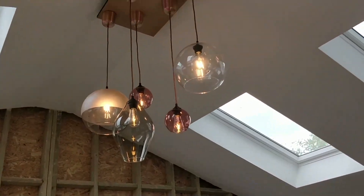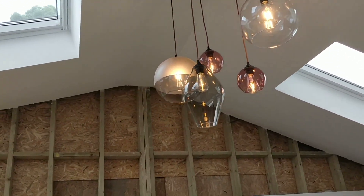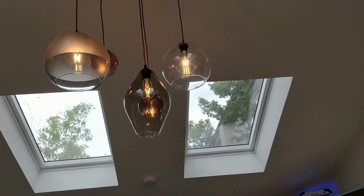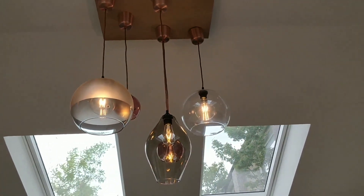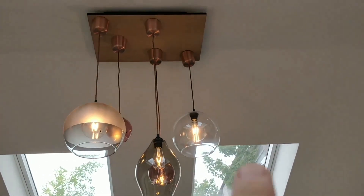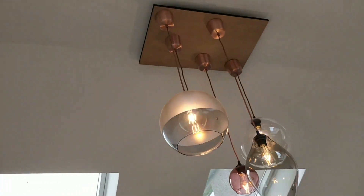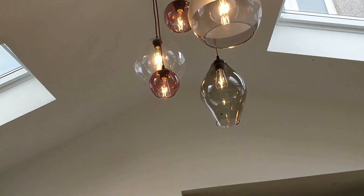And that's it fully on. Obviously it will relax down a little bit — give it a bit of time, all the cables will stretch out. But I'm pleased with that. I wonder whether it might benefit from one or two more, maybe up in this corner here and maybe in the far corner there. But I'm very happy with how it looks. It will be nice to see how it brightens the room in the evening.